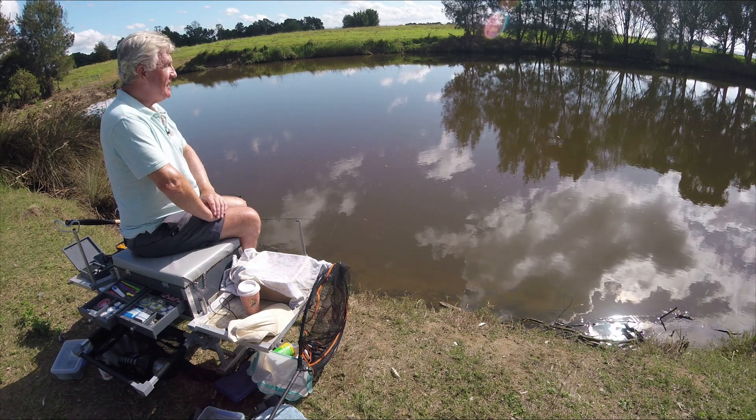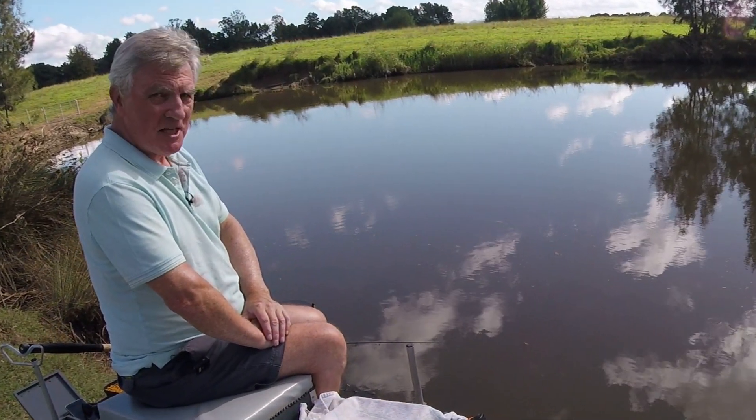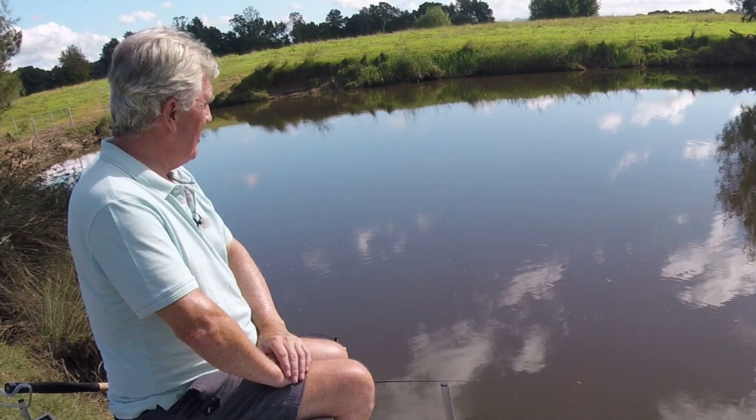Hi folks and welcome back to Fishing with Den. Well, as you can see we're waggler fishing today and I wanted to address one of the biggest mistakes that I see being made, especially by newer anglers.